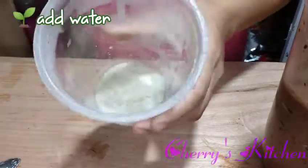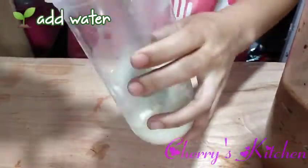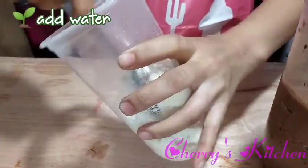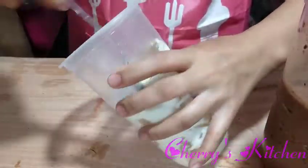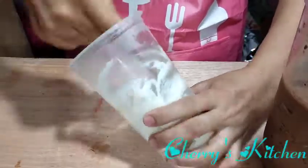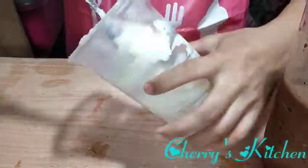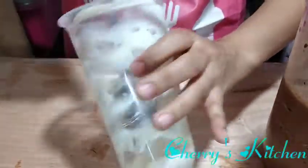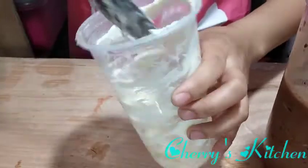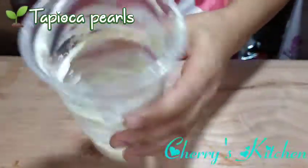Add a little water to the cream cheese. I suggest the Enjoy Philippines brand, guys — their cream cheese is really good. It's actually a cream cheese powder, so it's not hassle to prepare. Then as usual, we'll also add tapioca pearls.